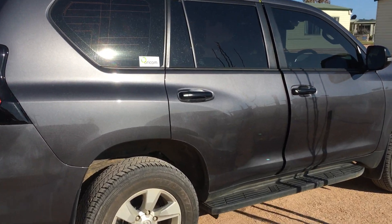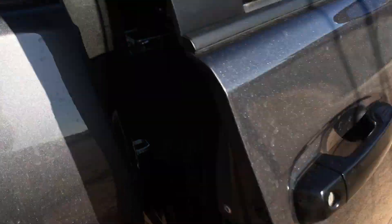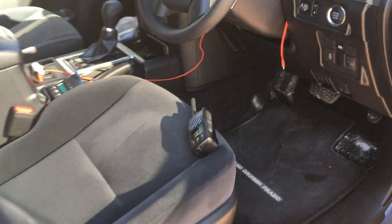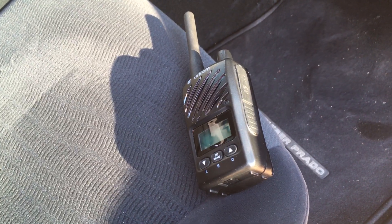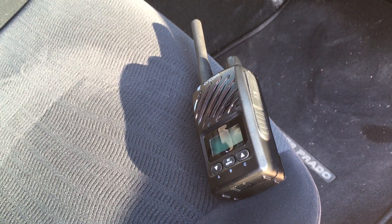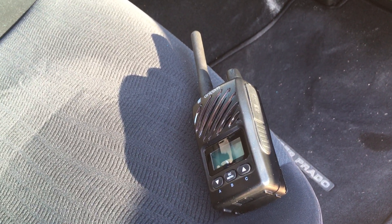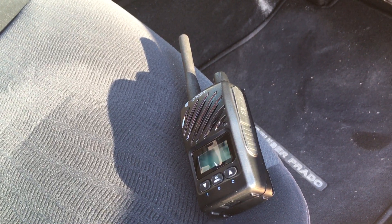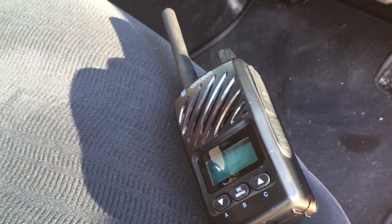Hey guys, Anthony from 4b4 Diesel. I just wanted to give you a bit of a review on these Oricom handheld UHFs. This is a fairly new vehicle to us and with an emphasis on travelling light and less is more, we're looking at different options for communication and obviously really wanted to suss out how well it works. So this video is to help you guys know what we've found with these units. This is the handheld in its standard form.